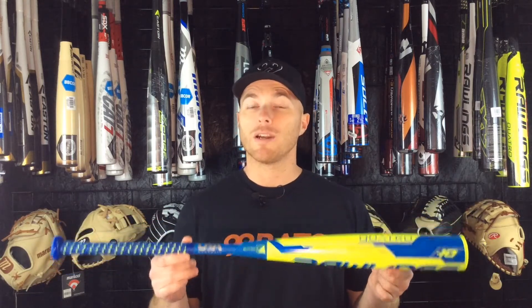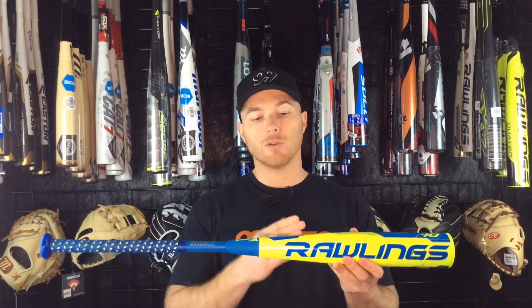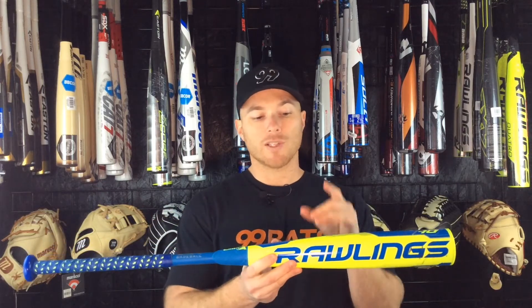This bat has been really popular this year and is one of the hottest USA bats out right now. One thing they did to differentiate this from the U-Trip and the BB Corps version is give it a slightly different paint job. This one has yellow and blue whereas the others have yellow and black.